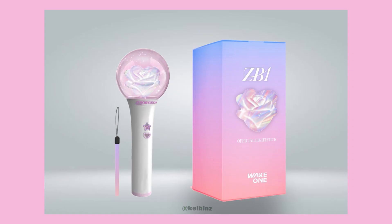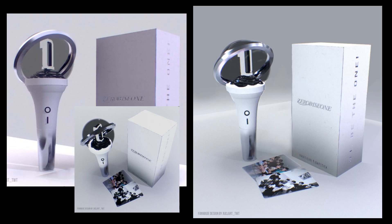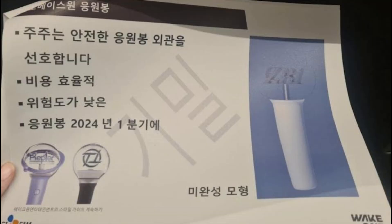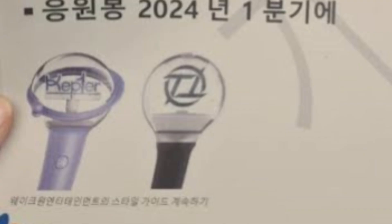Fans were hoping for a more intricate and meaningful design that represented the group's journey and hardships. Many took past lightsticks from the company as a sign that the design probably wouldn't change too much.